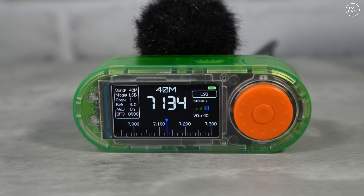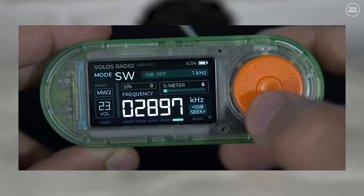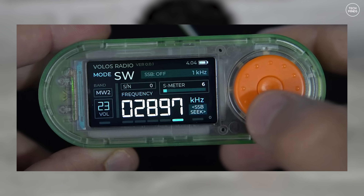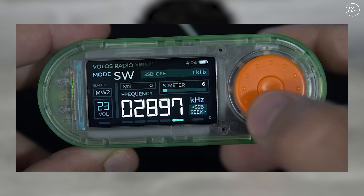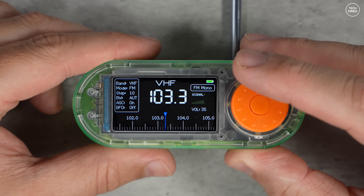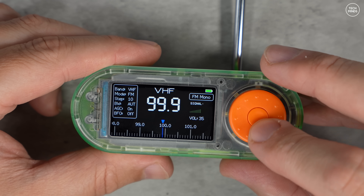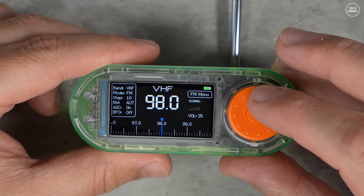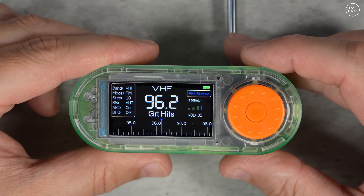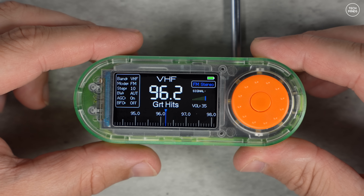I also came across another firmware version for this device which looked really nice and was easy to navigate. However, I was not able to activate the SSB mode — it appeared to just not be working yet. I'll link to this firmware below in case that project improves in the near future. I also tried a couple of other firmware versions seen on similar smaller devices, but they were not compatible with this hardware just yet.